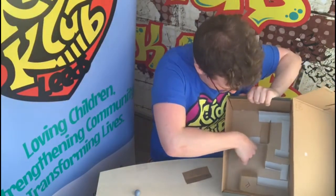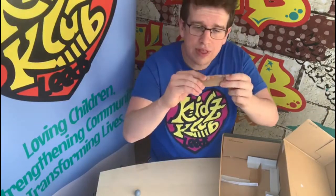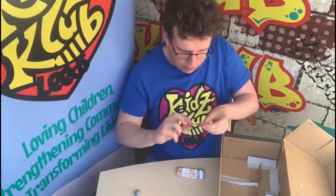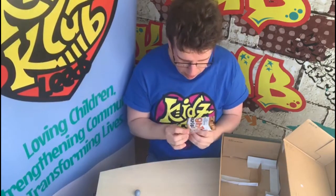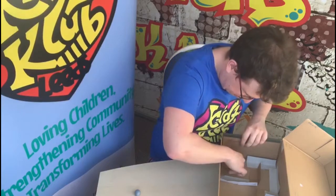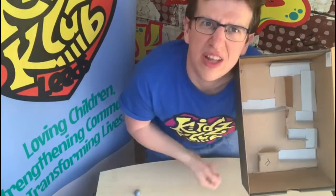Then I'm going to take this piece as well, fold that in half, take my sellotape, fold that over and then stick it to the bottom of this bit of cardboard. There you are — can you see that?